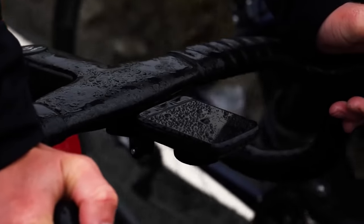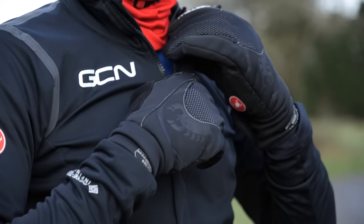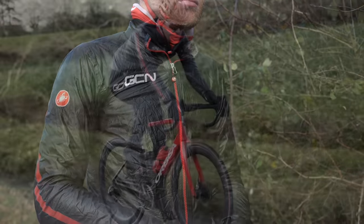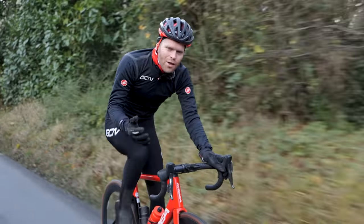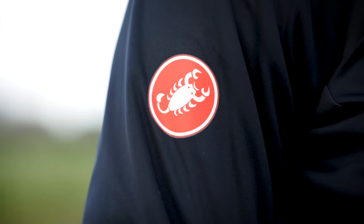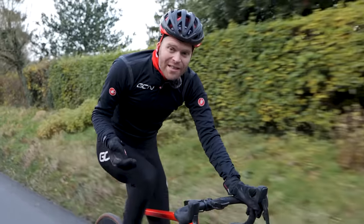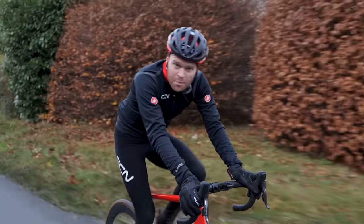I'm going to run through pretty much everything you'll need for riding in winter. If you're in a rush or after one thing in particular, we've broken this video up into chapters so you can jump around. There are loads of different winter kit options for different conditions. We're using Castelli kit in this video because they're our kit sponsor, and they've got a very comprehensive range, but a lot of what I discuss is applicable to other brands too.